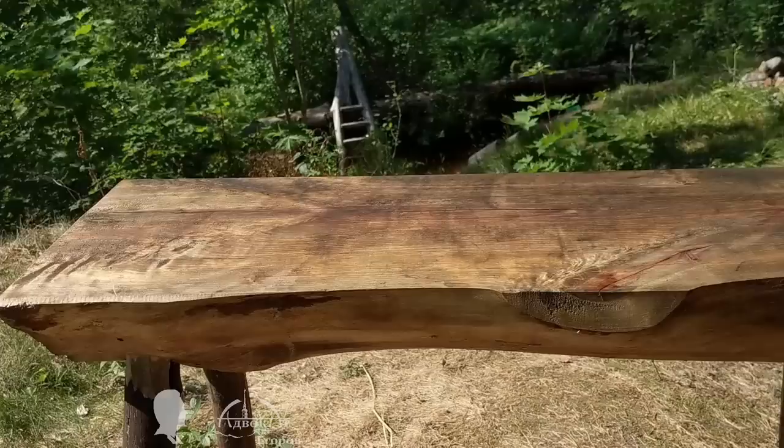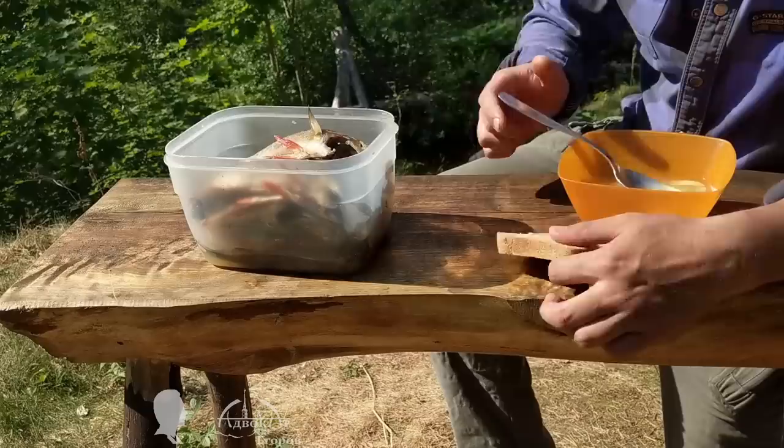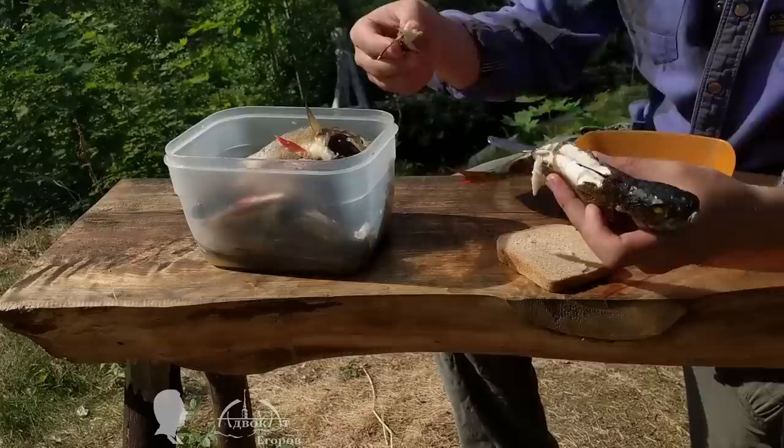The water level has raised to the second step of the pond's ladder and it is time to cook a meal. I already used up all perishable products and I need to start procuring food supplies to supplement the ones I brought. Cooking a fish soup is a good solution to start conserving on my supplies — it is a simple and nutritious meal, a bushcraft fast food.